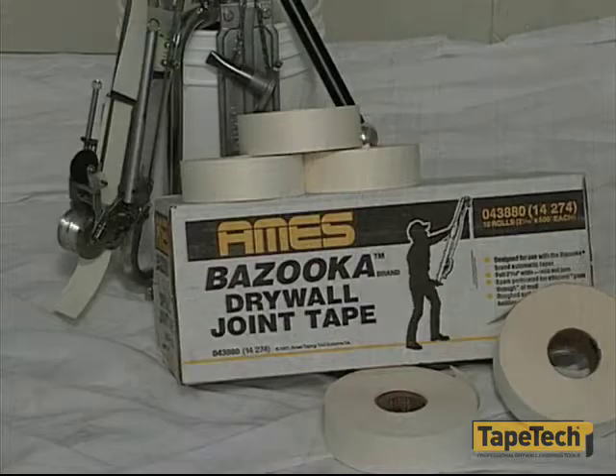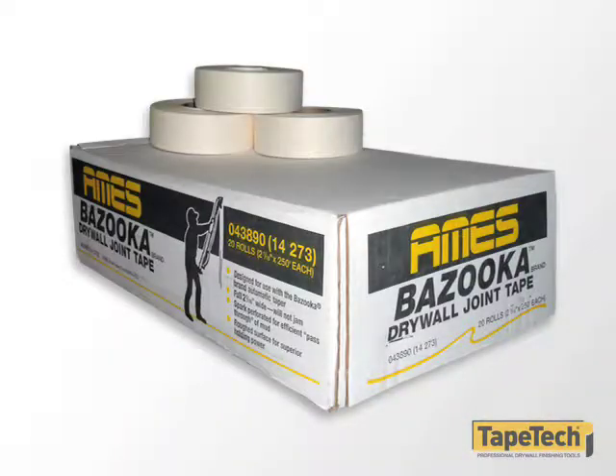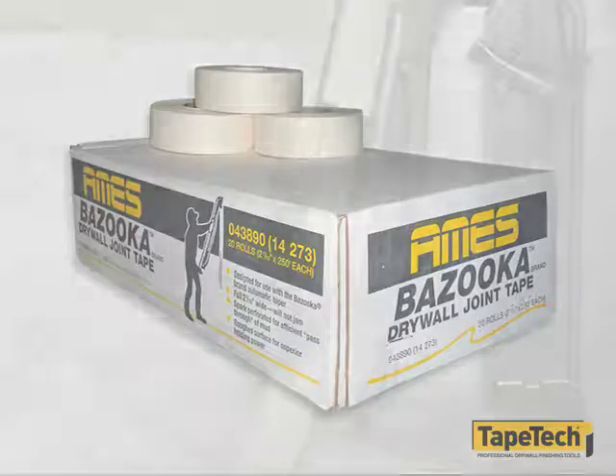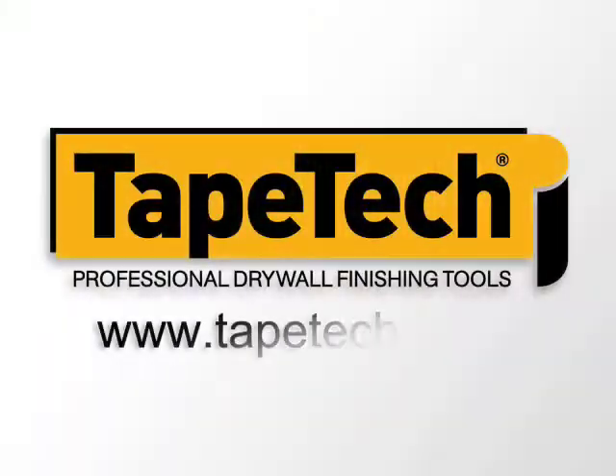For best results, use joint tape that is 2 1/16 inch wide. Narrower tape slides and may cause jams. The Bazooka brand of joint tape is manufactured specifically to work best in automatic tapers. The taper is now ready to be loaded with the joint compound.